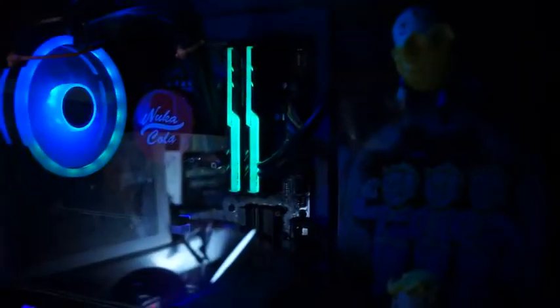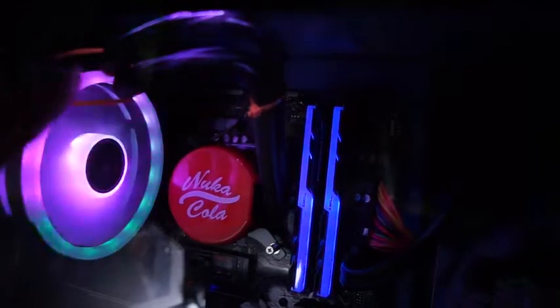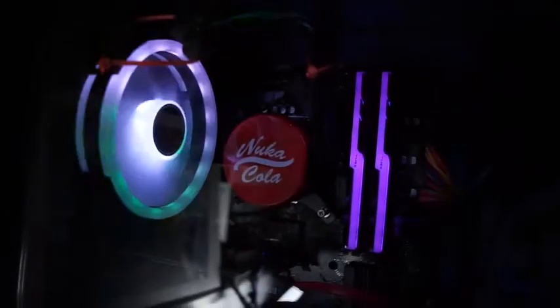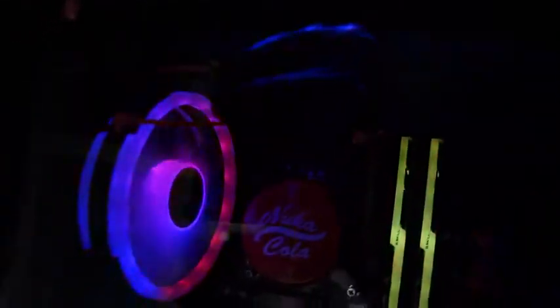I'm going to turn on the lights to show you. The water pipe — I put a zip tie on it to pull it away from the RAM because it was actually touching the leftmost side of the RAM. Now you can see a little clearance room. I put it against this little fan hole right here, and the fan looks pretty sturdy so I hope it doesn't cause any issues. As you can see, it's still not touching the fan, so I think it should be fine.